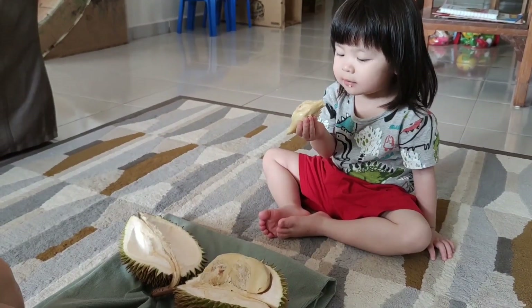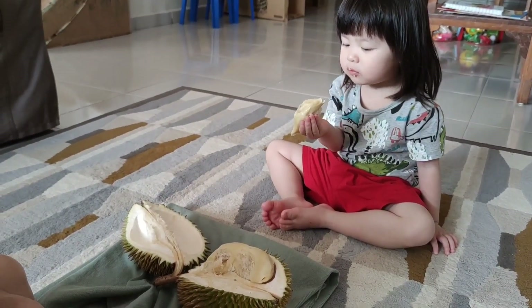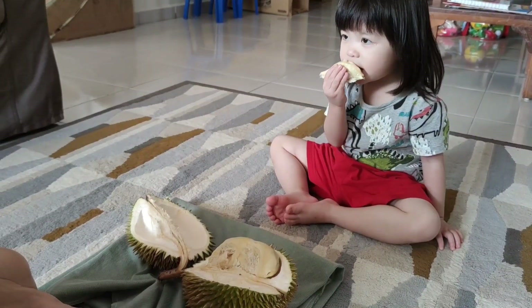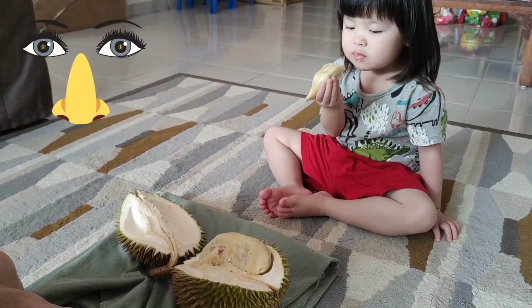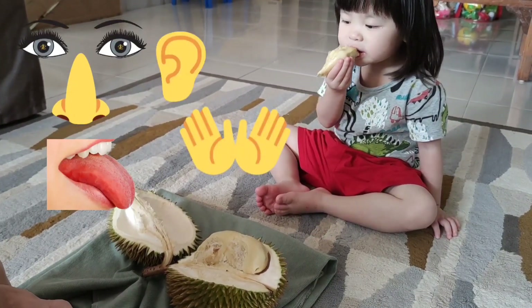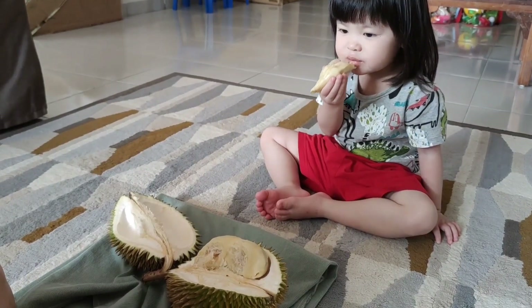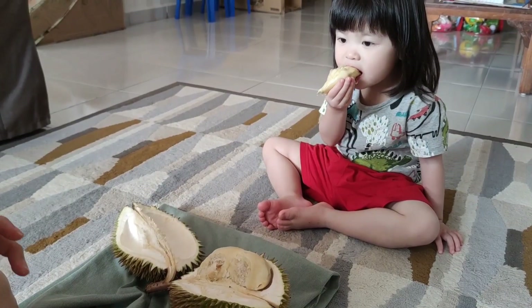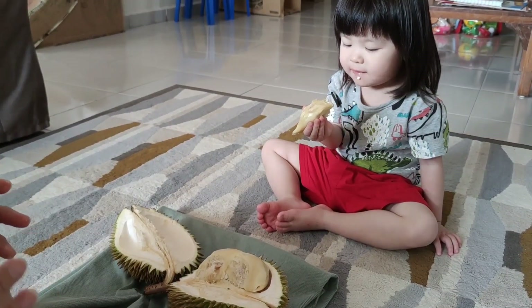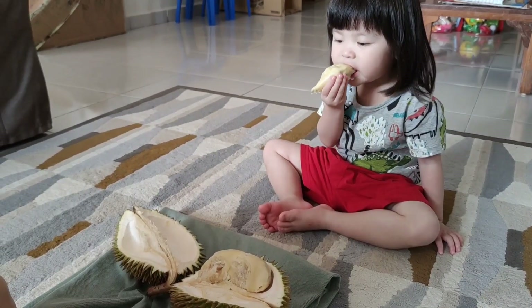榴莲的果肉是很香甜的。Baby用他的舌头来尝一尝榴莲的果肉。好了同学们，我们已经大概进行完了我们的观察。老师说了，我们有五个感觉器官：眼睛、鼻子、舌头、手，还有耳朵。在我们刚才所进行的观察当中，我们没有运用到哪一个感觉器官呢？同学们，你们可以告诉我吗？(The flesh is sweet. We have completed our observations. We have five sense organs. Which one did we NOT use in our observations today?)